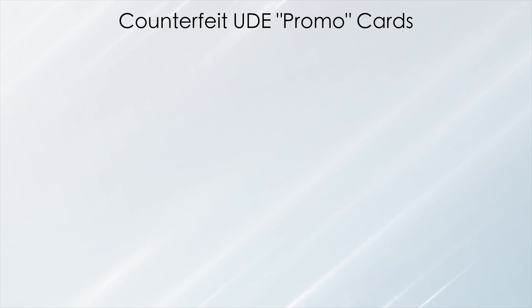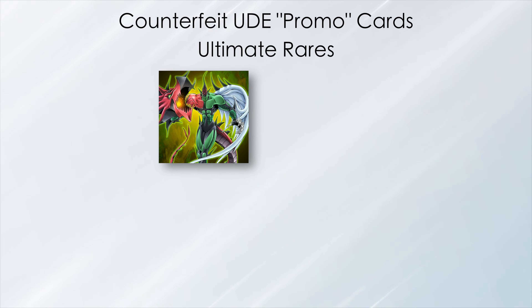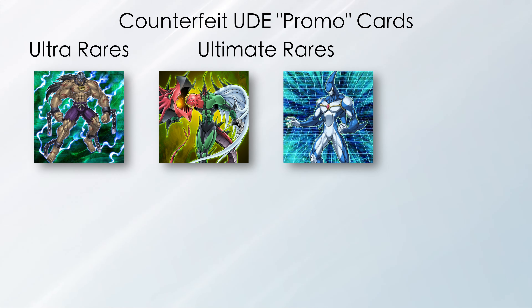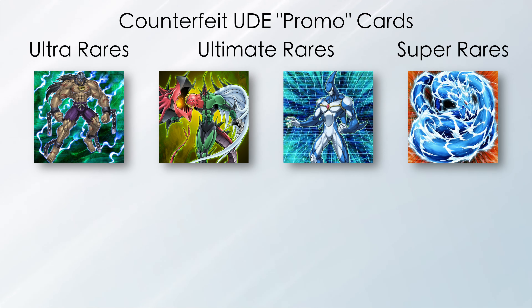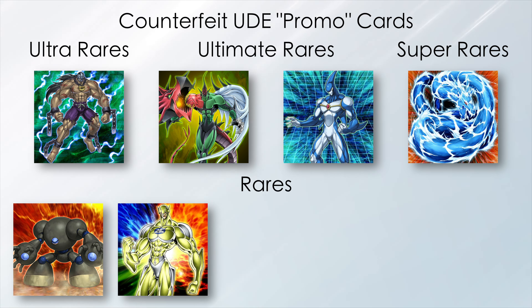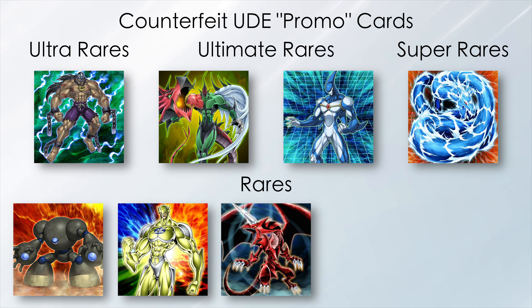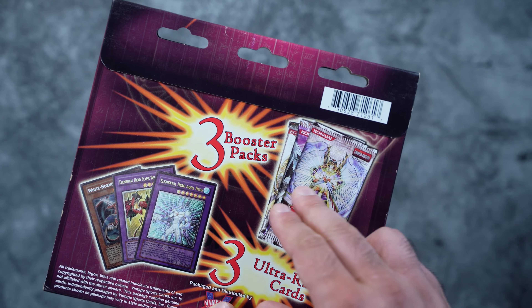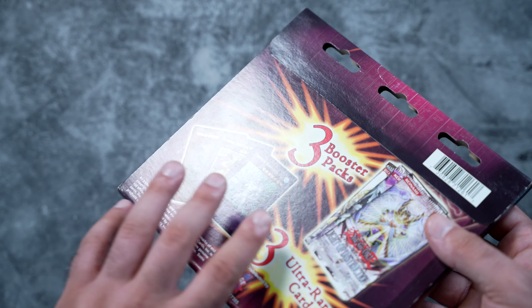In terms of the promo cards, there are two ultimate rares: Elemental Hero Flame Wingman and Elemental Hero Aqua Neos. There's an ultra rare Destiny Hero Dreadmaster, a super rare Water Dragon, as well as five rares: Elemental Hero Mudball Man, Elemental Hero Electrum, White Horn Dragon, Mist Body, and finally Flute of Summoning Kuriboh.